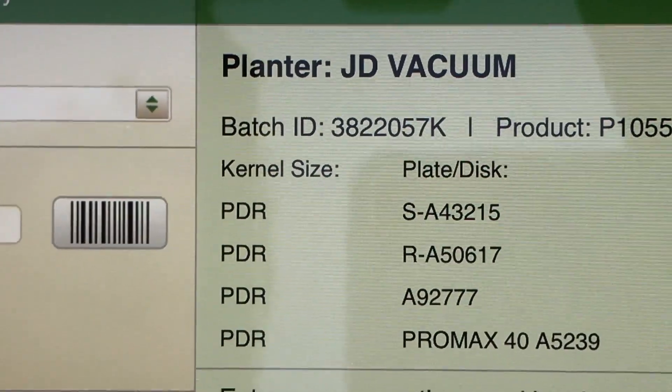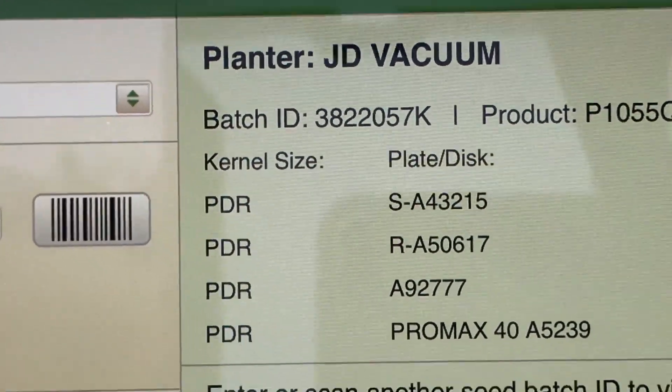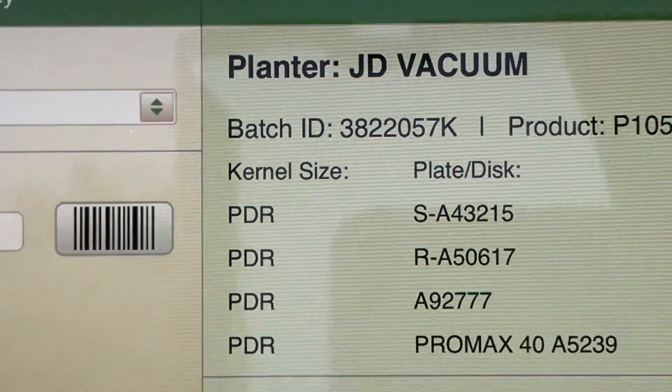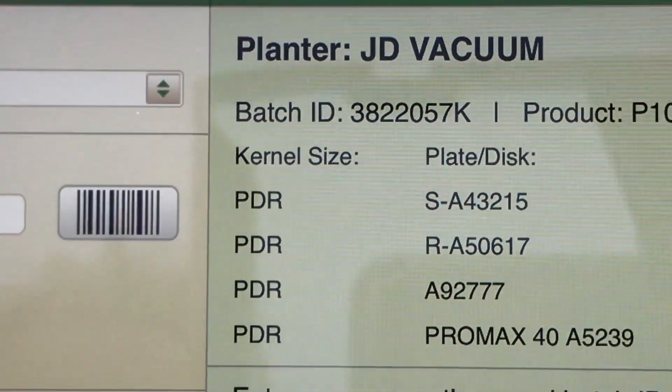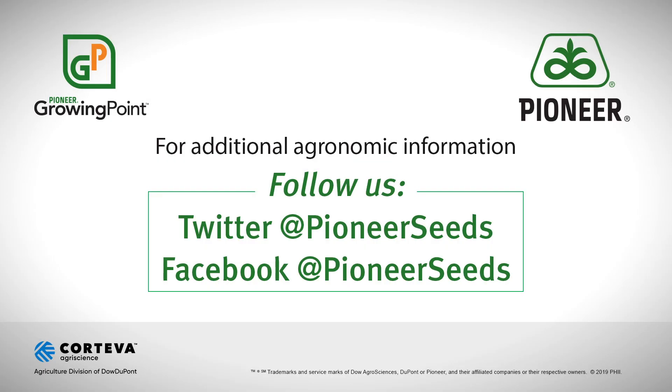Again, I hope that you found this video to be of use and good information for your farm. Please feel free to call your Pioneer sales professional if you have any additional questions. Thank you and have a wonderful day. That concludes this Pioneer Growing Point Agronomy Video Podcast. Visit our page on pioneer.com and follow us on Twitter and Facebook for more agronomy insights.